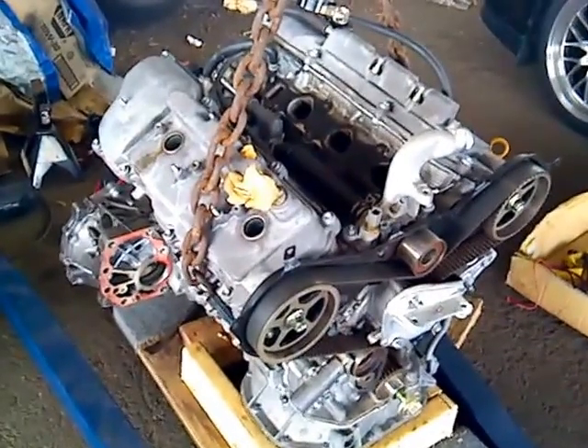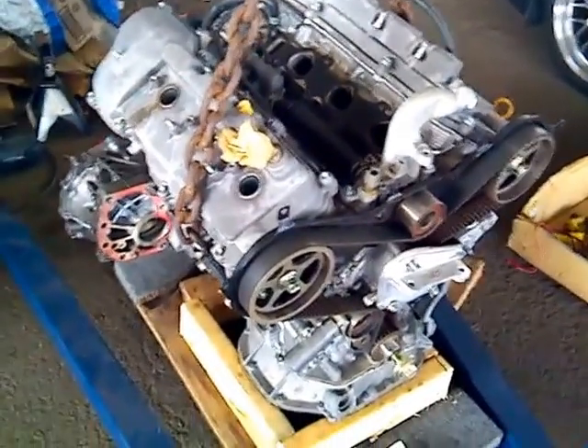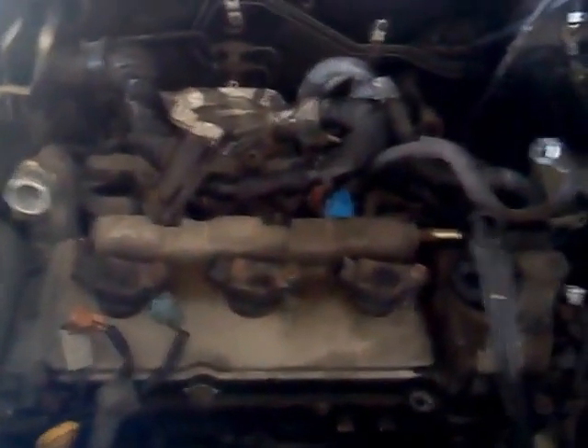So the big question is, before I put it in the car — the car being this Toyota Highlander with a seized engine that I'm getting ready to remove — how do I know that this engine is good?